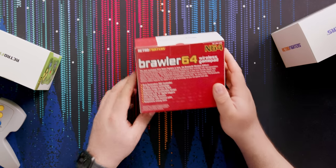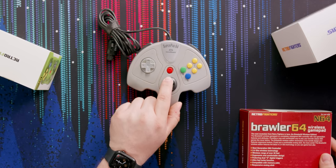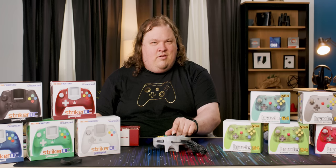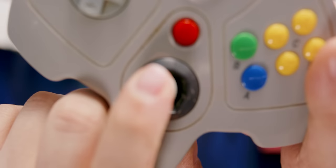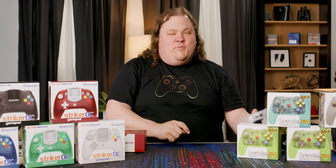Responsive analog stick — compare that to this third-party thing. You can actually hear it — it's creaking. I don't know how much that comes through, but it's a bad experience.